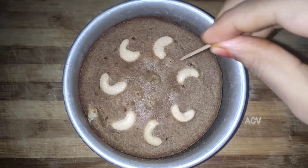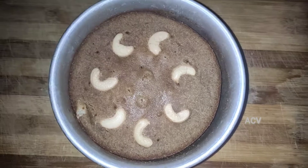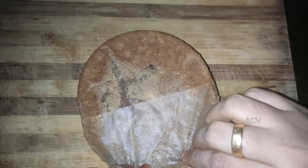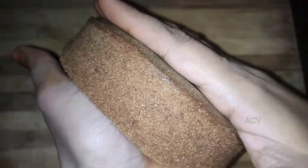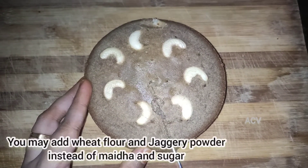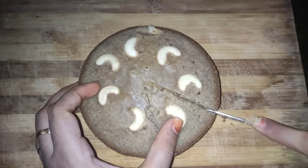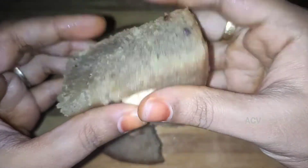The cake is ready. Now we will cut the cake once it is very cool. You can use parchment paper and put it in the mold. Let's try the dates cake — it is very soft and fluffy. Let's cut it.